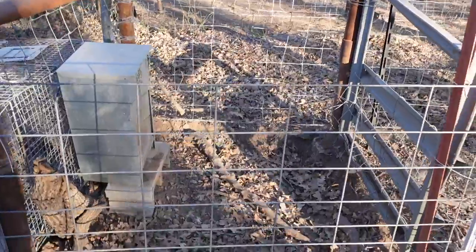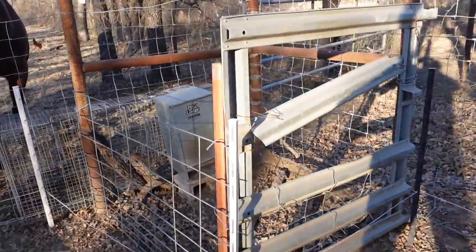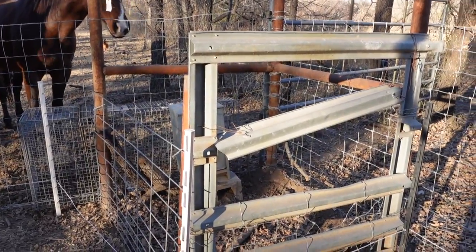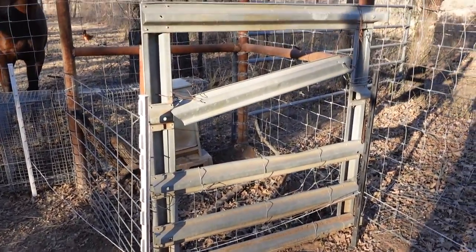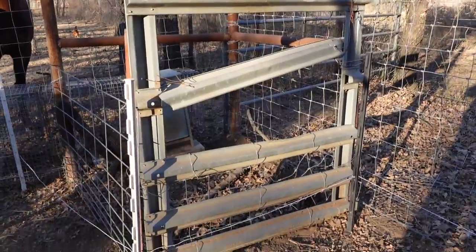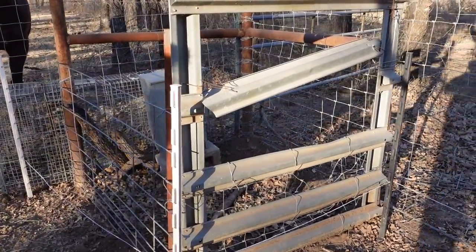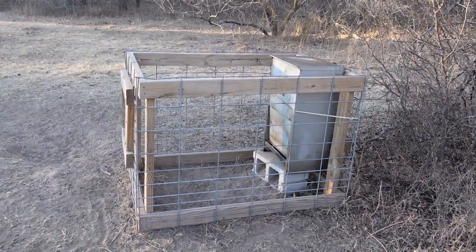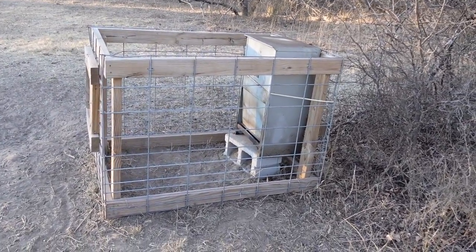Pretty easy - T-post in the corner. All you got to do is one T-post and then you use your corner braces as the other places to tie off with your wire.